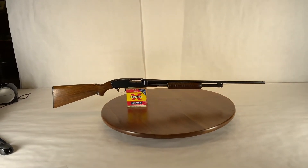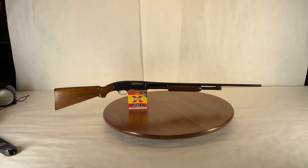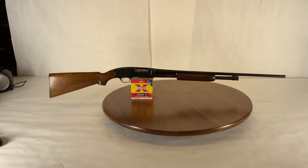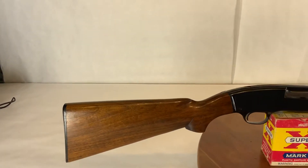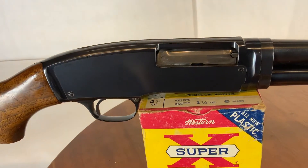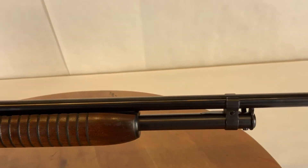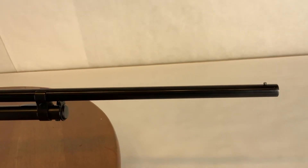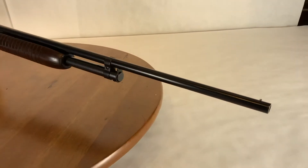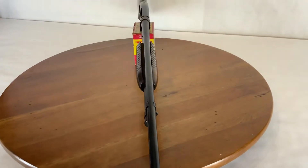Lot 6100 is a Winchester Model 42 pump shotgun — a takedown model in excellent condition, manufactured in 1949. Chambered in .410, these have become very sought after and very popular. The condition is just exactly what you want; I think you'd be hard-pressed to find one any nicer at this age.